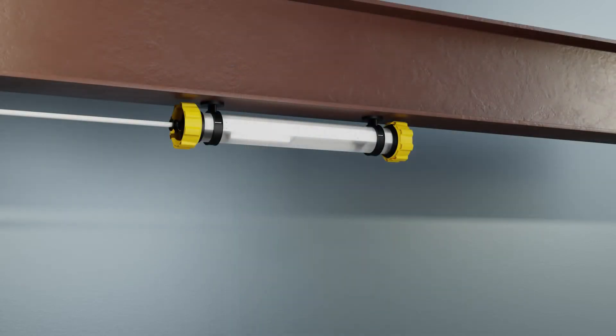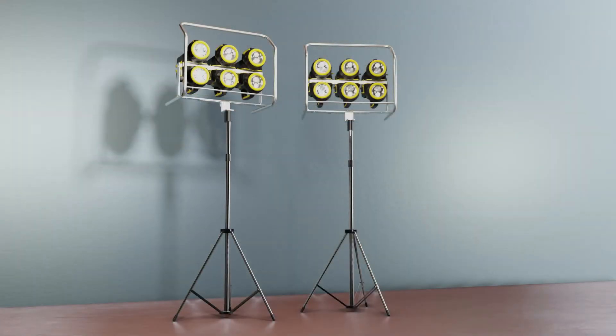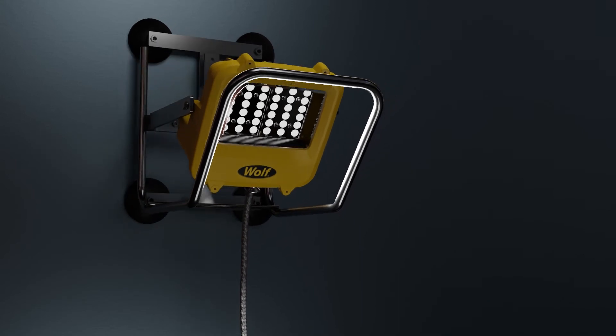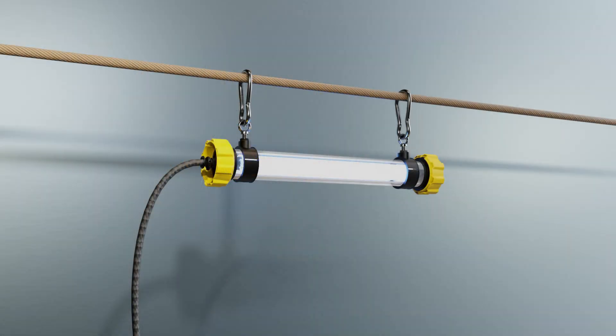A full range of accessories allows Wolf Temporary Lighting to be securely positioned exactly where needed. They include tripods, fixing kits and cable tidies, making installation easy no matter where you're working — with scaffolding, metal structures or with unistrut — and allowing you to secure lights from ropes, chains or straps.